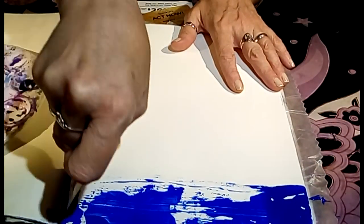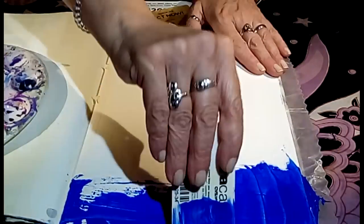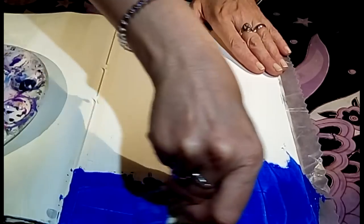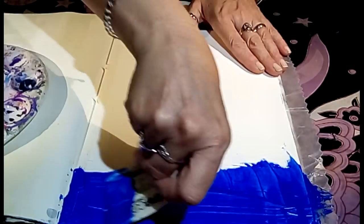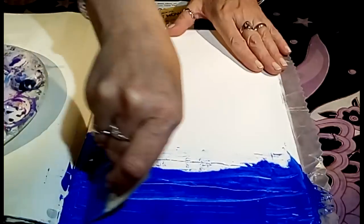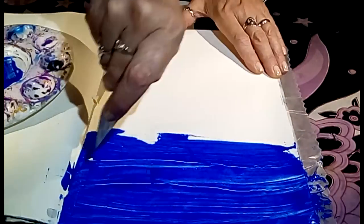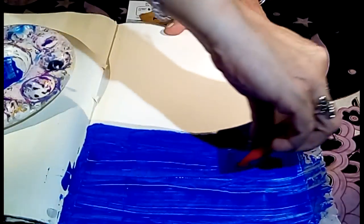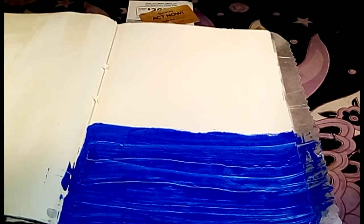That's interesting. I don't have to cover every inch, though something in me wants to. That's actually kind of cool - I like the striations there. So there's our blue.